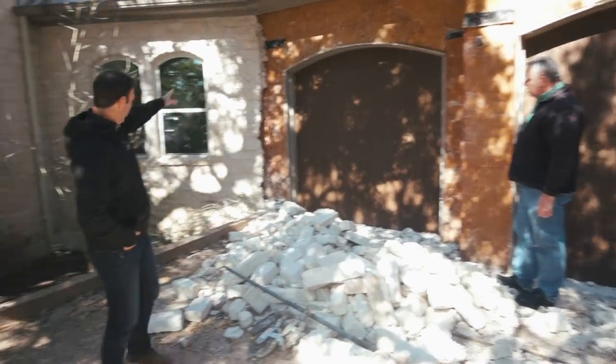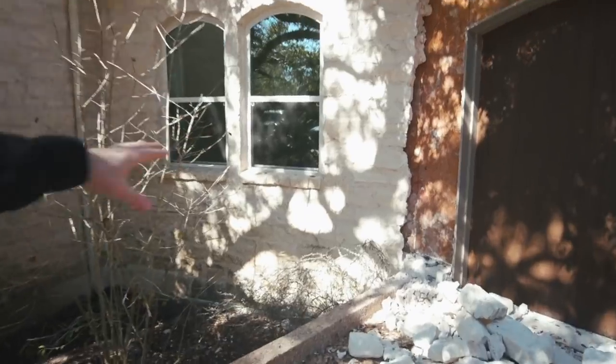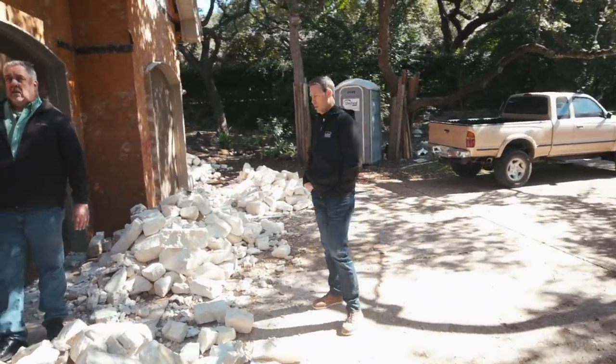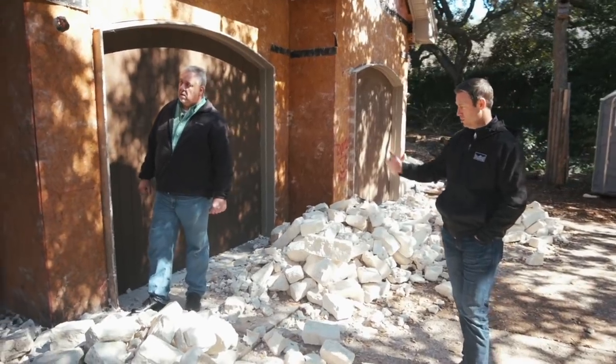Look at this - where that rock stops, you can see the garage has been taken off here. There was sheathing on the house - that's what that half-inch 7/16 OSB is - but there was no weather barrier, no house wrap, no zip sheathing. There was nothing to protect that barren OSB, and normally you would expect that to be a giant disaster.